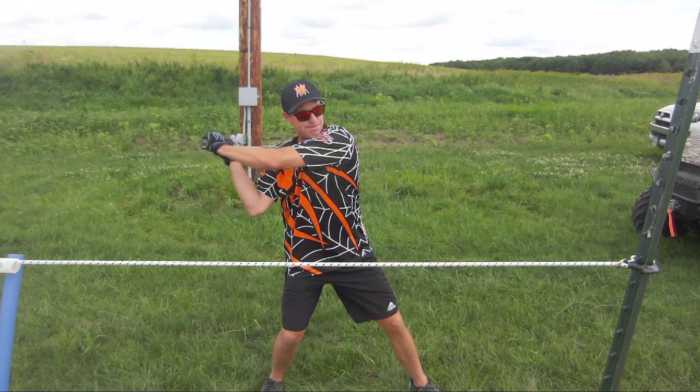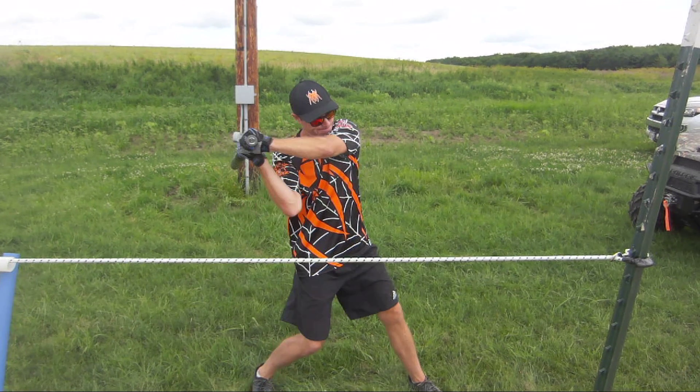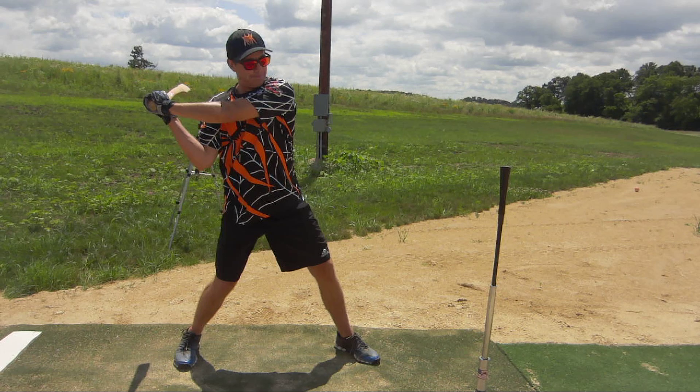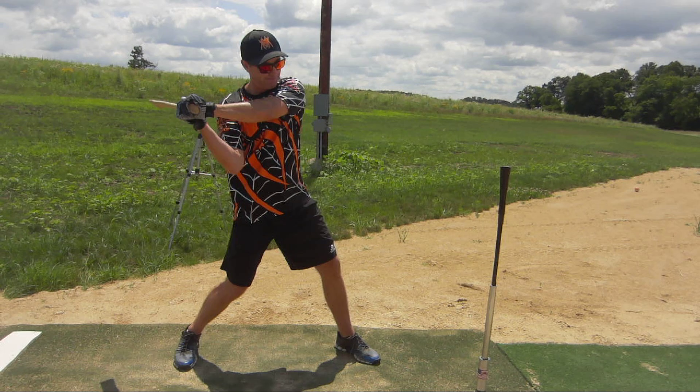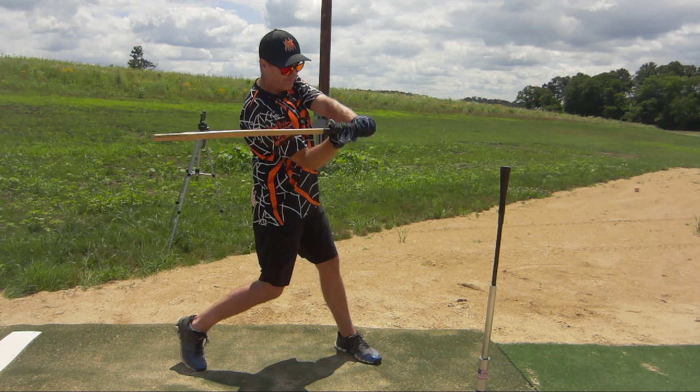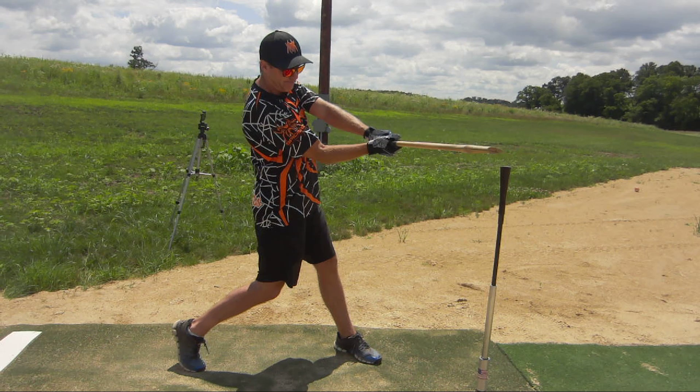We're calling that Point B. Point A right there - hands back is Point A. And then here comes Point B. If you could get your finish to be like that - I love the axe handle, especially for you. It forces you not to turn those wrists over.